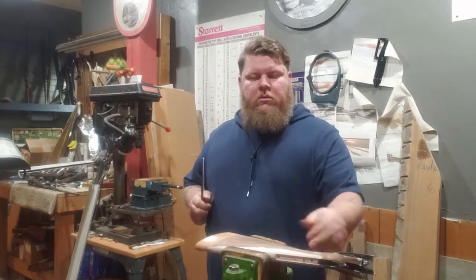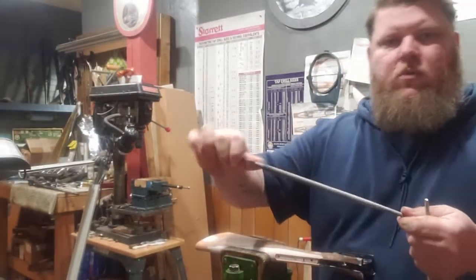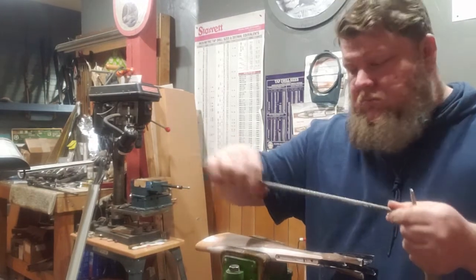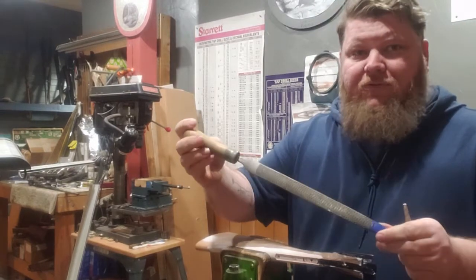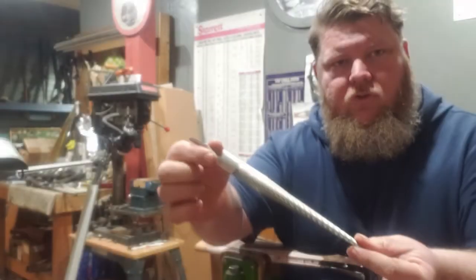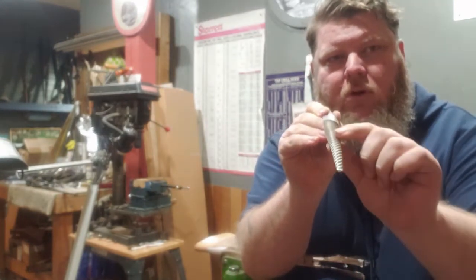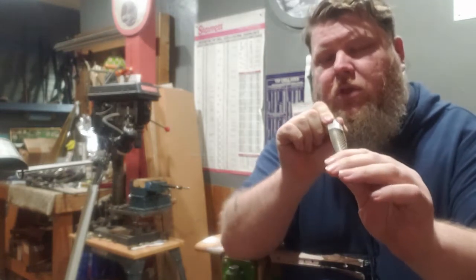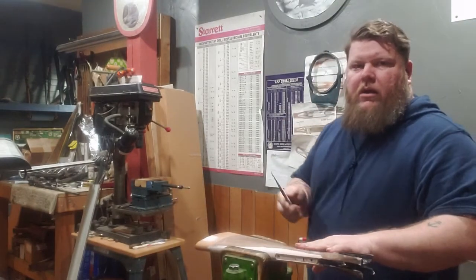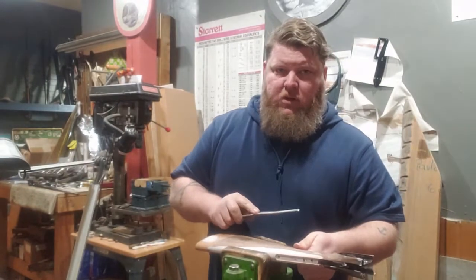For doing this sort of Arianna stock I use just rat tail files. A traditional Nicholson 50. I also have this Japanese carving file that has a tapered shape and a compound radius on it. Works really slick for doing these shapes. And this is primarily what I'm going to use. Sharp makes really clean cuts.